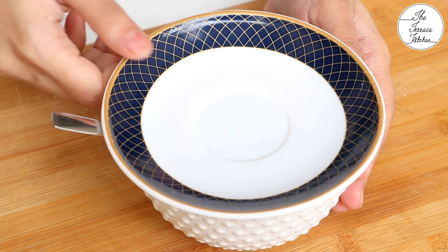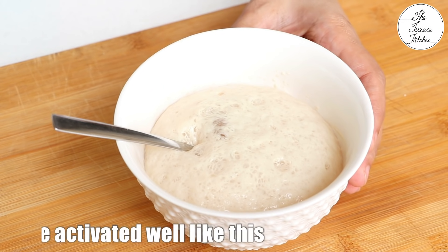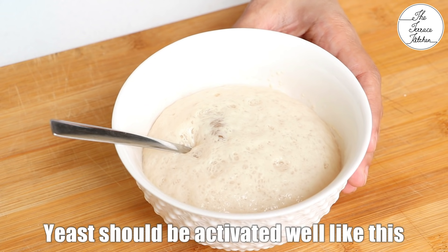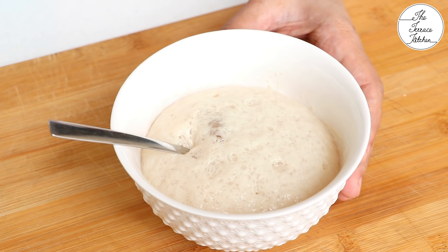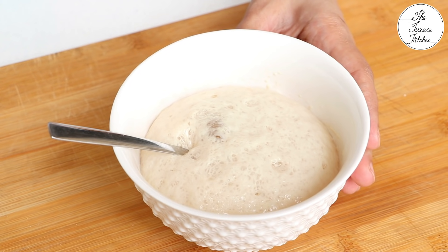After 10-15 minutes, your yeast should be activated — it should bloom like this. If this doesn't happen and you don't see anything of this sort on your yeast, then you should not use that yeast. Probably it's expired or it's not good quality.